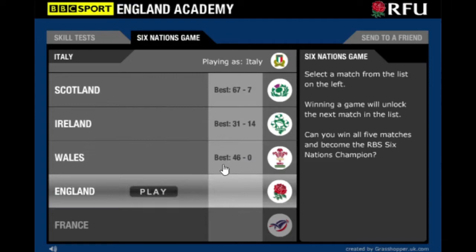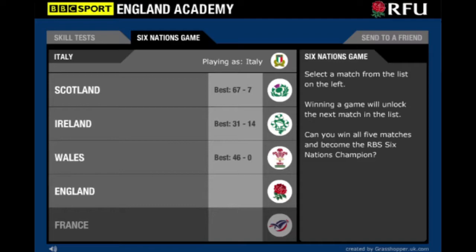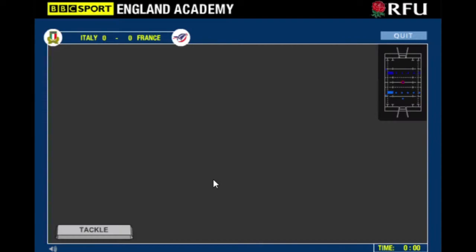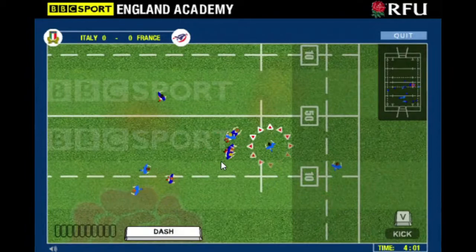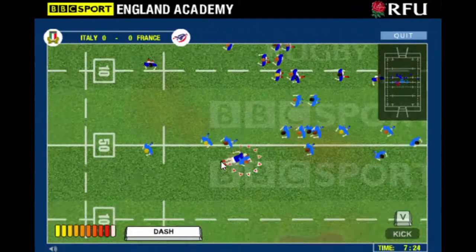Just beat Wales 46-0. I'll do the England one off screen as well, and we'll come back for the French game and do some more commentary. I just destroyed Wales there - if you put your mind to it you can run over anybody, but it did actually start to get a little bit harder. After that, I just smashed England. The only weird thing was a glitch where the wind speed was at minus one mile an hour for the kick. Anyway, on to the match against France now - this should be the gauntlet, the final match.